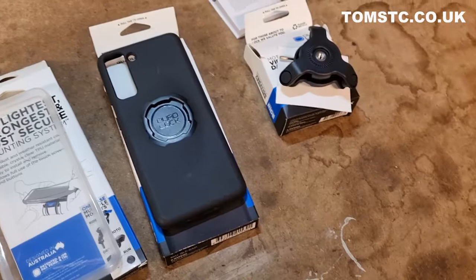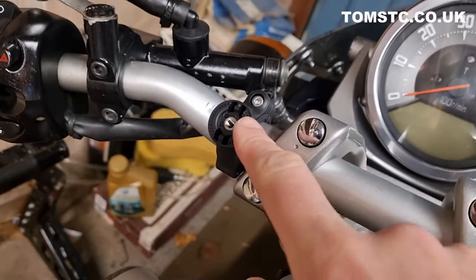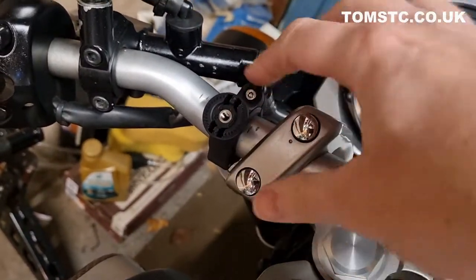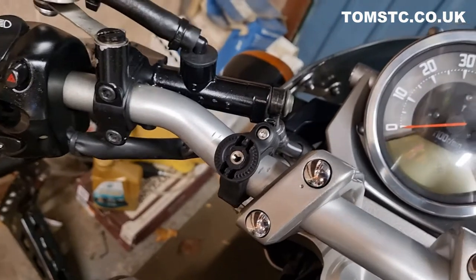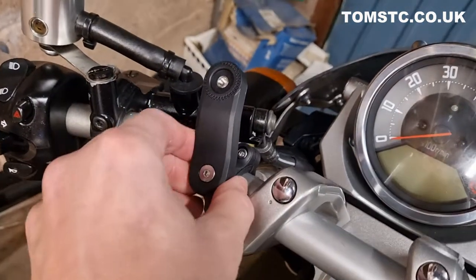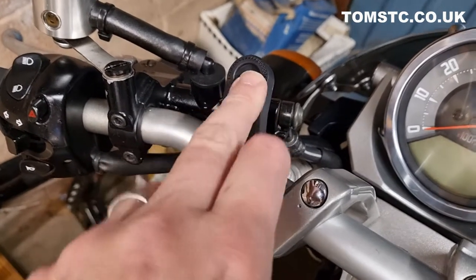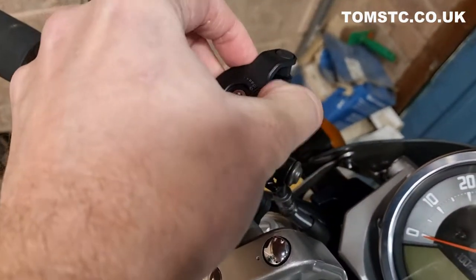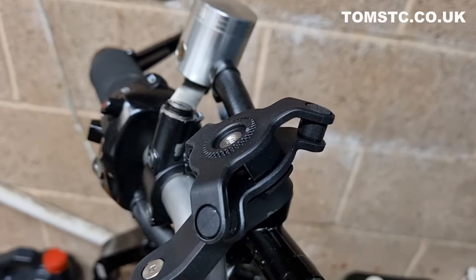Let's fit that to the bike and check it out. You can see I've fit the first part of the bracket — the first spacer fitted perfectly around my handlebar with just a small allen bolt, nice and secure. Now we'll fit the next part of the bracket, again with a nice easy allen bolt. The vibration dampener is now fitting in place — you can see there's movement there, which means it takes out all the vibrations directly from the bike.